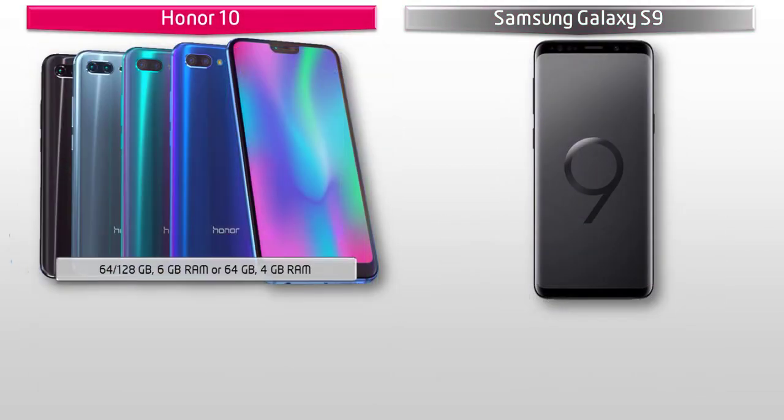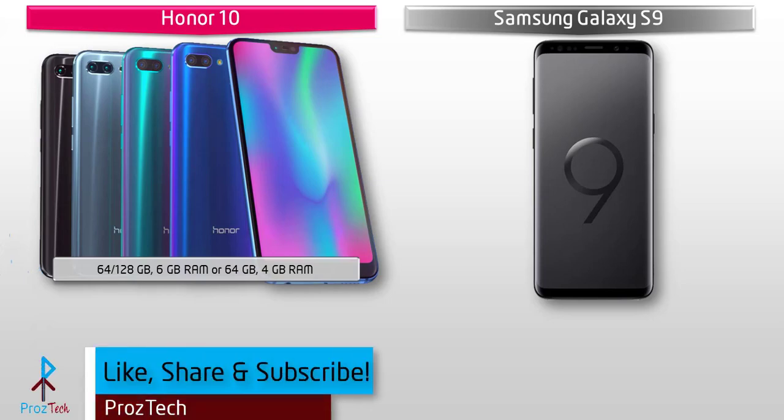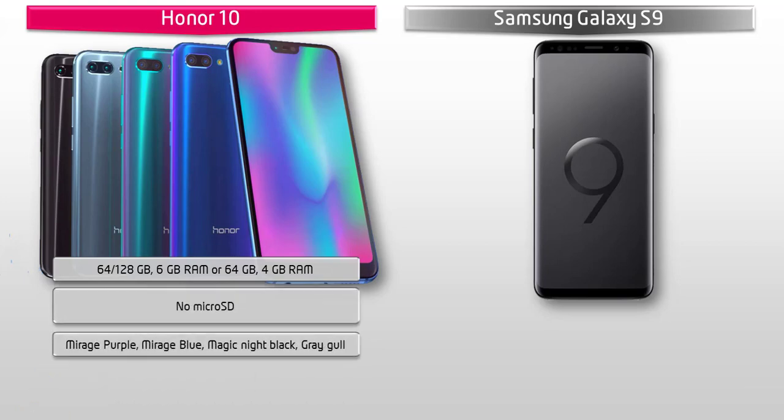Talking about internal memory, the Honor 10 is available in two variants: 64 GB and 128 GB with 4 GB RAM, and 64 GB with 6 GB RAM, but there is no microSD support. This device is available in Mirage Purple, Mirage Blue, Magic Night Black, and Gray colors.